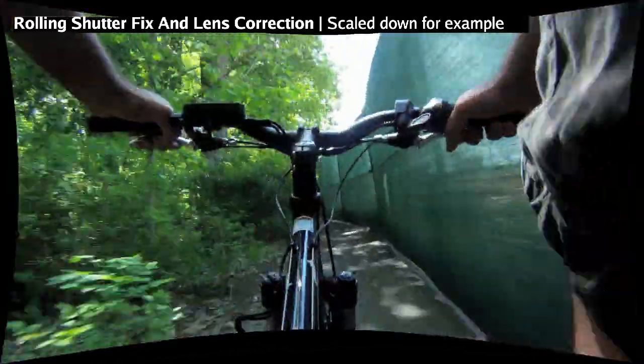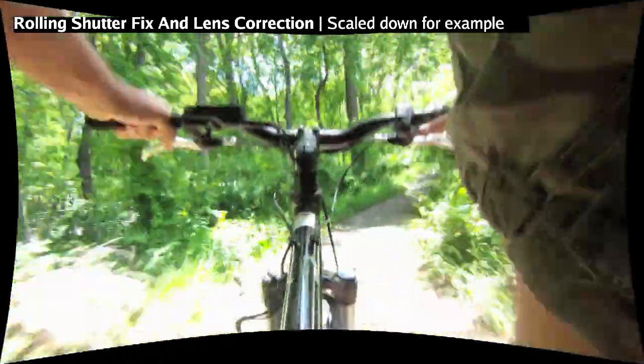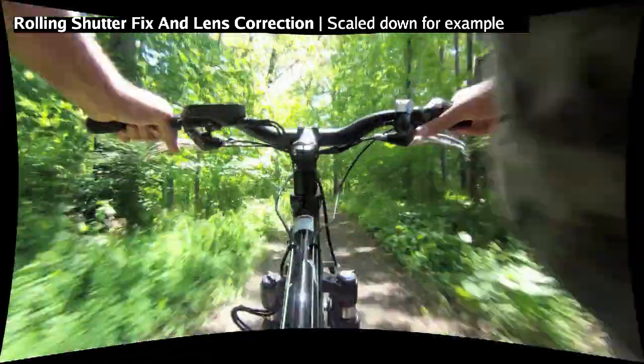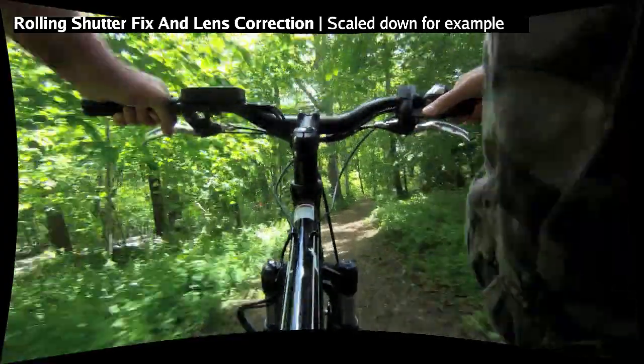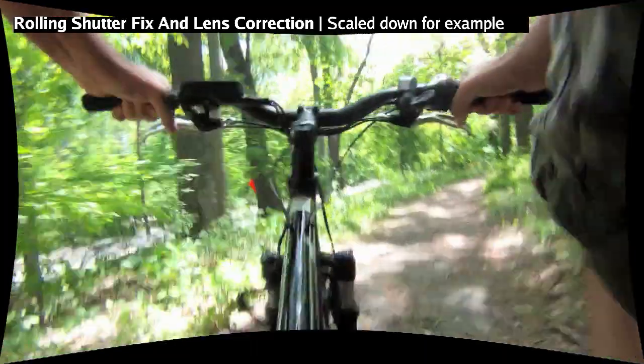The only thing we could not take care of is some of that blocking noise. We tried to denoise it as much as possible by sampling different areas. But if you look at where my hands are located and the handlebars, there's just not enough area to get a solid patch for doing the denoise.